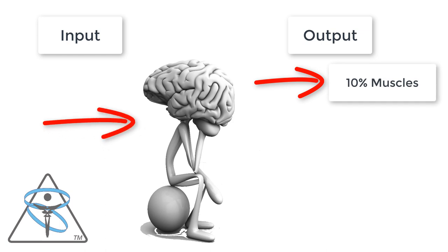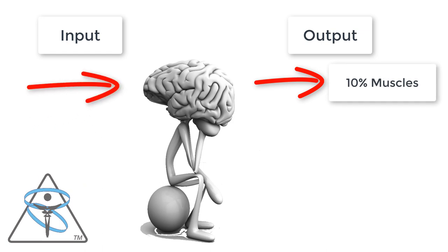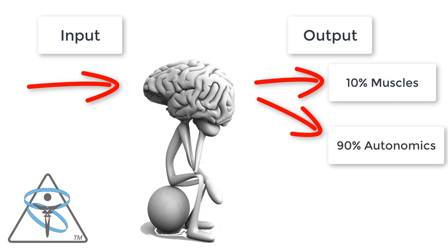10% of the brain's output deals with muscles. You've heard the saying that you only use 10% of your brain — it's true that you only use 10% of your brain to move your body, but you use 100% of your brain. The other 90% is dedicated to your autonomics: heart rate, blood pressure, peristalsis, kidney filtration — all the automatic controls.